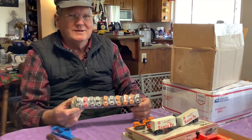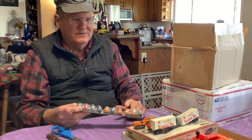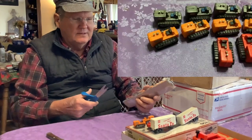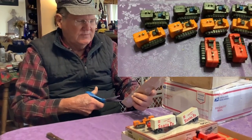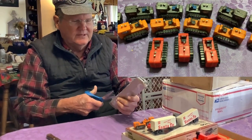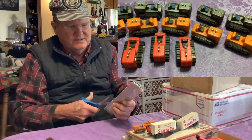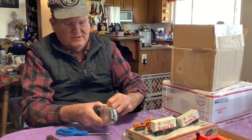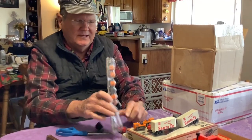I've cornered the market on bulldozers — one, two, three, four, five, six, seven, eight, nine, ten more. So that's 15 plus three upstairs — 18 bulldozers. What am I going to do? I guess I'll have to have a bulldozer dealership on my layout or something. But I like these little bulldozers, so I'm not complaining. I'm happy to have them.